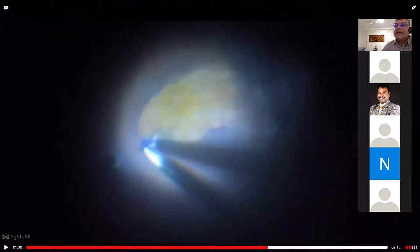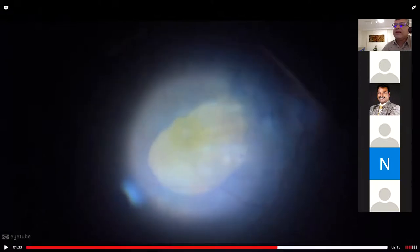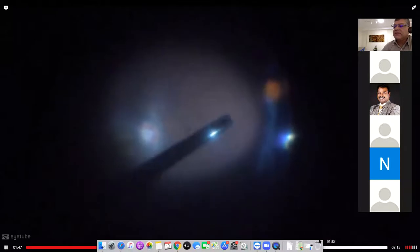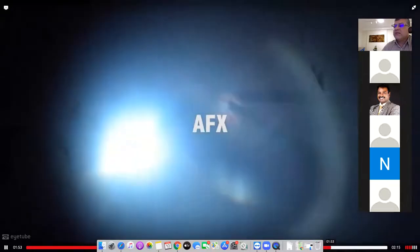You can always get the ILM back in case you miss it — where the edges are lifted. If you have a good wide-angle view and macular view, it's easy to get it and go either clockwise or counterclockwise. I'm extending the peel further to avoid any scaffolding. Now I completed the peel. I like to do some endolaser for retinal protection — not many people do this, but I like it just in case.